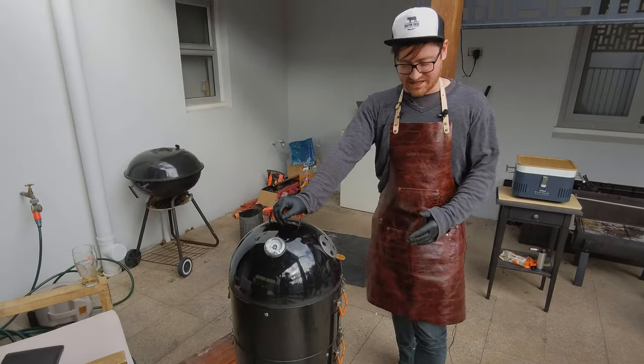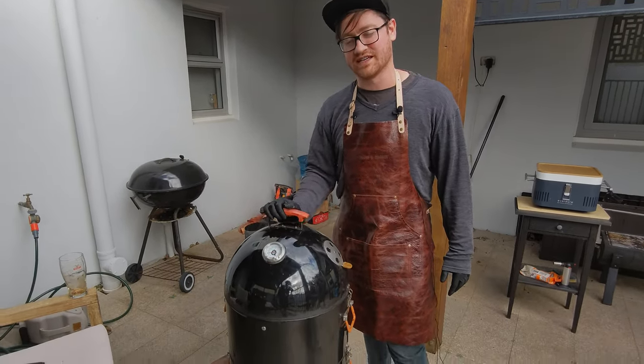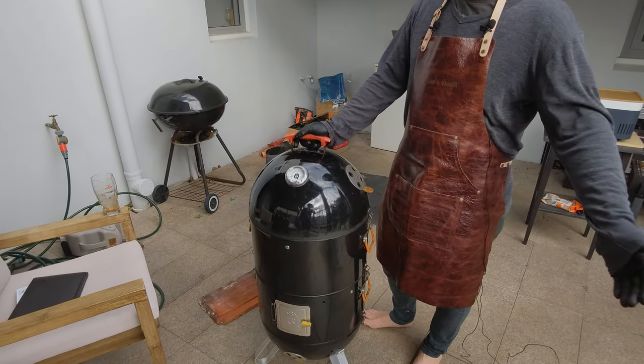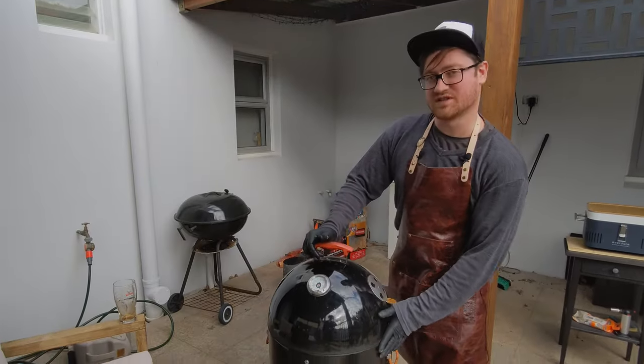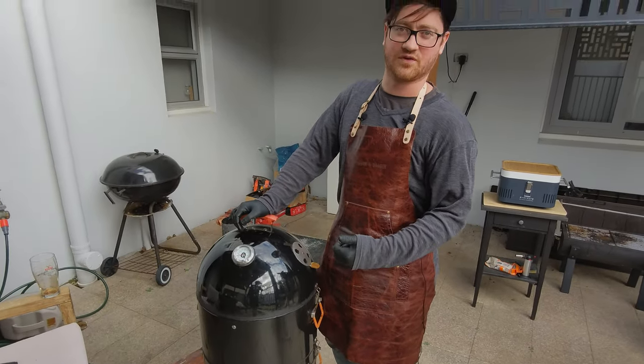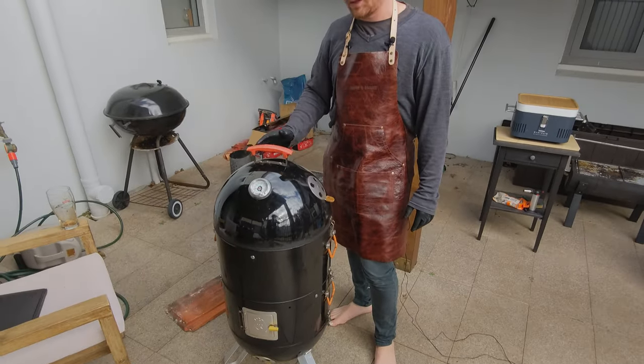Overall it's a fantastic barbecue and a great way to smoke meats. I've obviously given this a lot of love and use over the years. The main benefit I see over its main competitor, the Smoky Mountain, is the modular sections — you can take them out, cook on a smaller scale, use less fuel, and grill on the lowest setting effectively the same as you would a kettle.